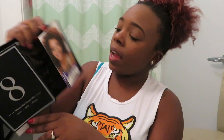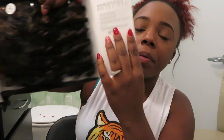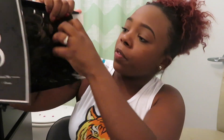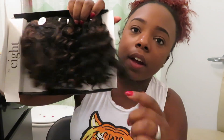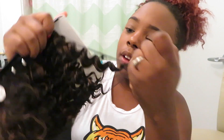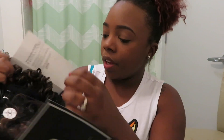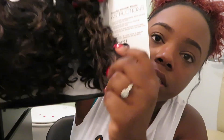Next, the kids already opened this. This is the brand Number Eight, and this is the deep wave hair. I really don't know what I'm going to do with this — I might do like a little flip-over wig. This is in the color 1B30; you can see it just has like subtle highlights in it.